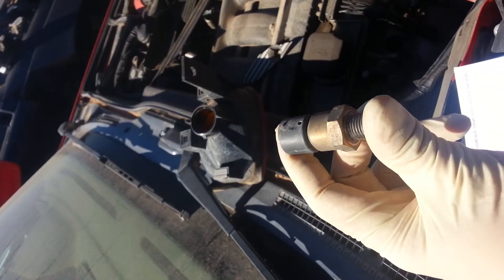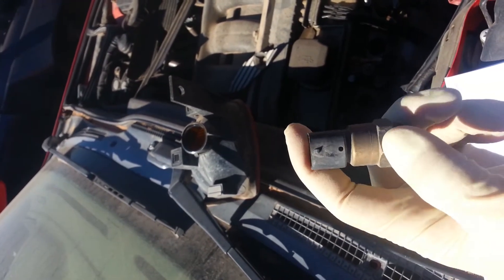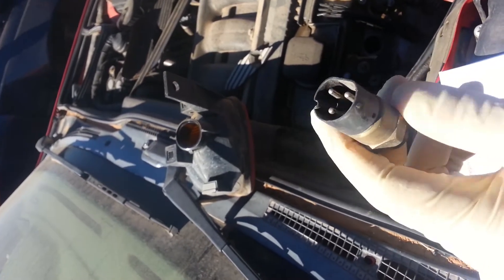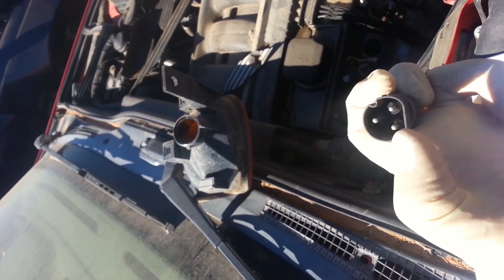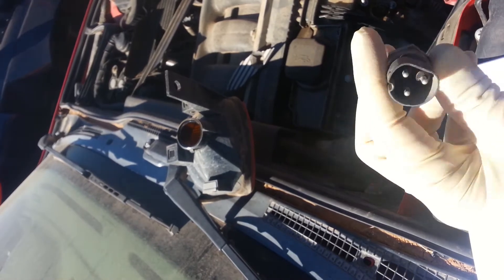On the side here is our part number. This is the 91 and 99 degrees Celsius switch, and we're looking for the one that's a little bit lower — the 80 to 88 — but I'm going to hang on to this in case I find it. In here, the top one is the neutral ground, then you've got T1 and T2, which correspond with the low and high side grounds for the fan circuit.